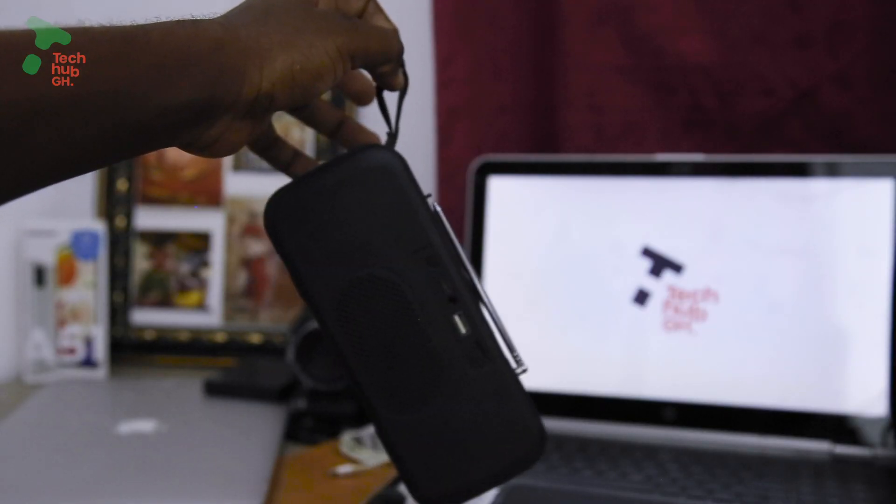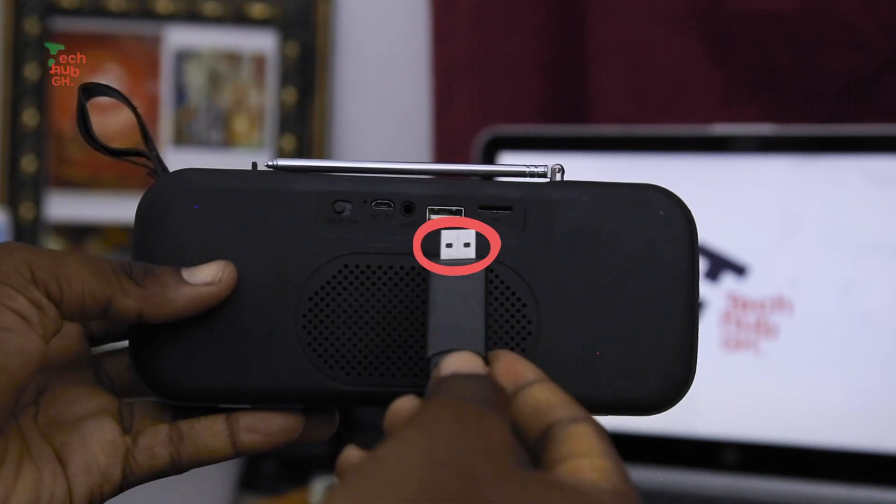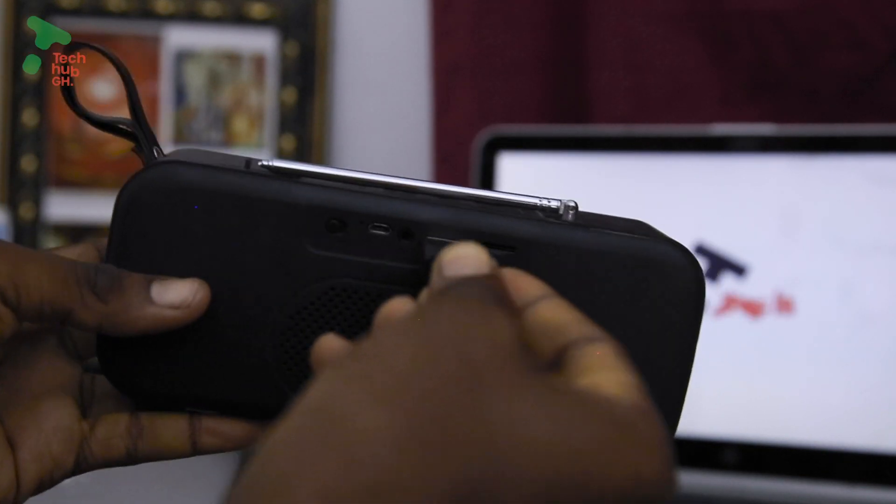And a bonus tip: when it is a music box, make sure where the holes are covered — black or white — is facing upward.